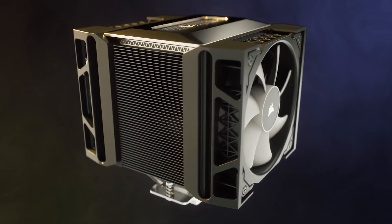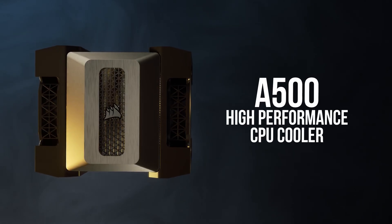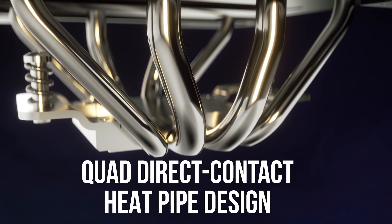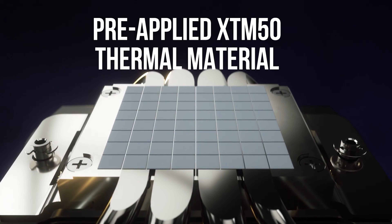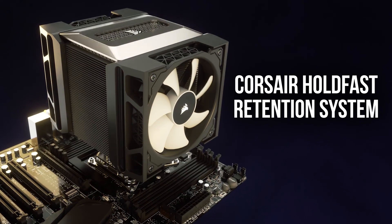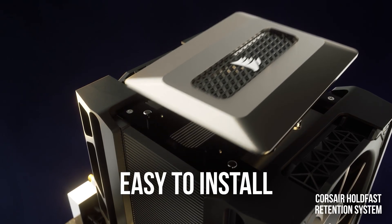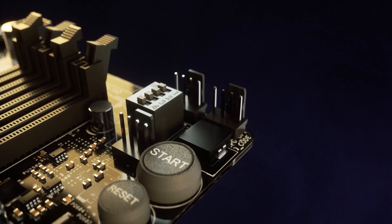Corsair has returned to the world of air coolers with their new A500, a dual-fan tower cooler designed for the beefiest CPUs out there. It has a quad direct-contact copper heat pipe design and uses two of Corsair's ML120 maglev fans operating at 400 to 2,400 RPM. It supports cooling CPUs up to a 250-watt TDP. One downside is it doesn't support the latest STRX4 socket for Threadripper 3000, nor TR4, possibly because the contact area isn't large enough for the huge Threadripper chips. Neat to see Corsair back in the air cooler game — it'll be interesting to see how this beast competes against the giants, particularly Noctua.